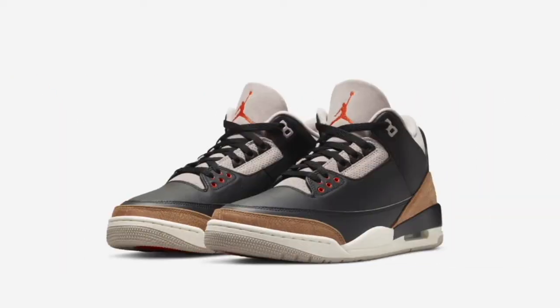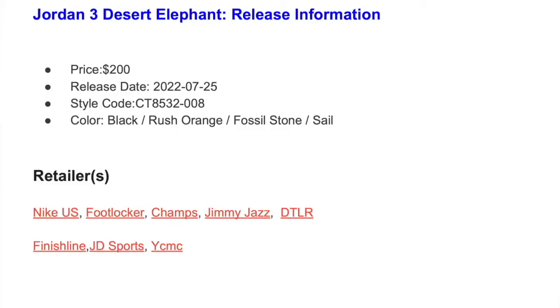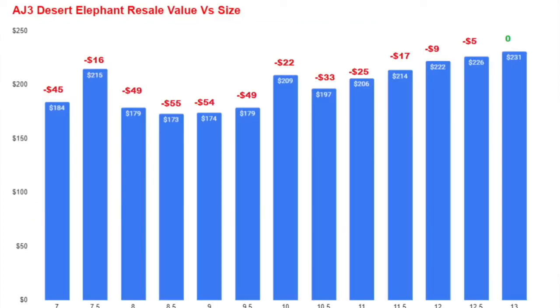It's a good pickup and I wish I had the money to get it myself. The shoe is going to cost $200 — it already came out overseas. The official colorway is black, rush orange, fossil, and stone. Retailers getting the shoe are going to be Nike US, Foot Locker, Champs, Jimmy Jazz, Downtown Locker Room, Finish Line, JD Sports, YCMC which is Shoe City, and most retailers. I'll have a link for other places like eBay or StockX.